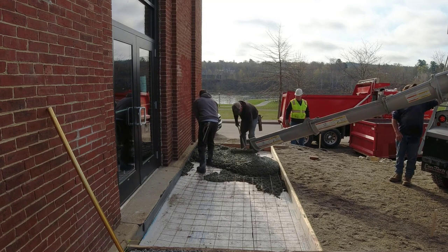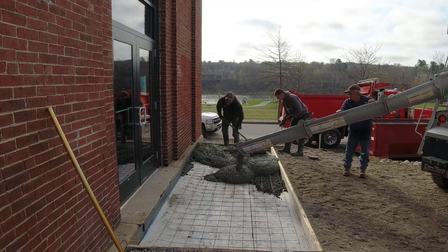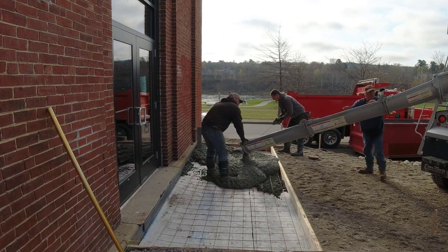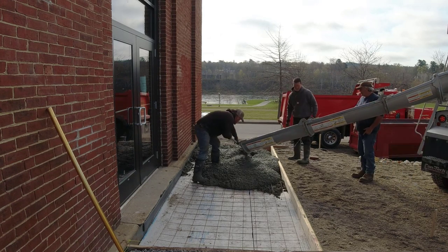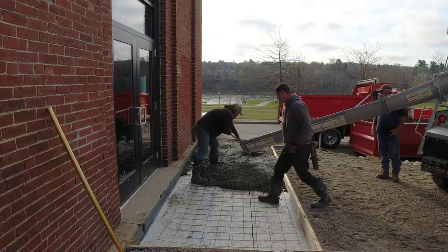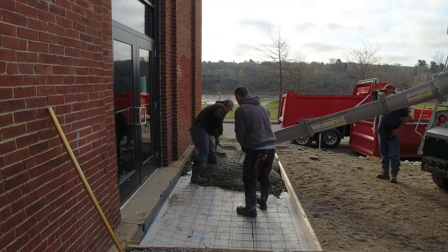We're going to do a broom finish on this — give it some traction so nobody's going to slip getting into the building. We actually live in Maine, so we have a lot of freeze and thaw cycles from November to March. That's why they put two inches of styrofoam under a lot of the slabs here in Maine. The styrofoam helps insulate the ground so the frost doesn't freeze underneath the slab and heave it.